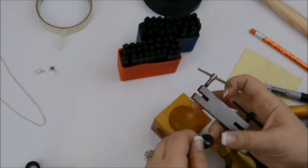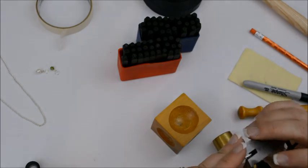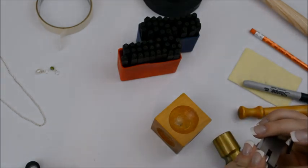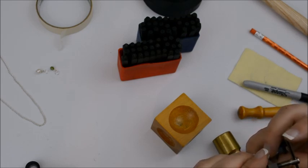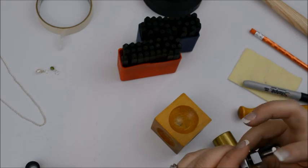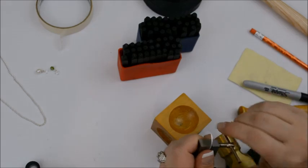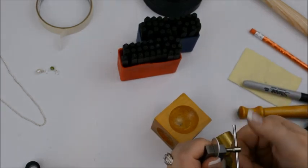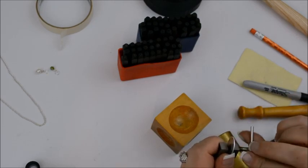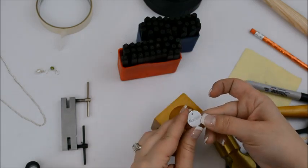We're going to punch a hole next. With these screw-down punches, you can either mark where you want, or if you're practiced you'll know exactly where the center is. You just screw it down, and once you've got it positioned right you just crank the screw and it pops a hole right in your blank. Then you unscrew it and pull it right off — you've got a hole right there at the top.